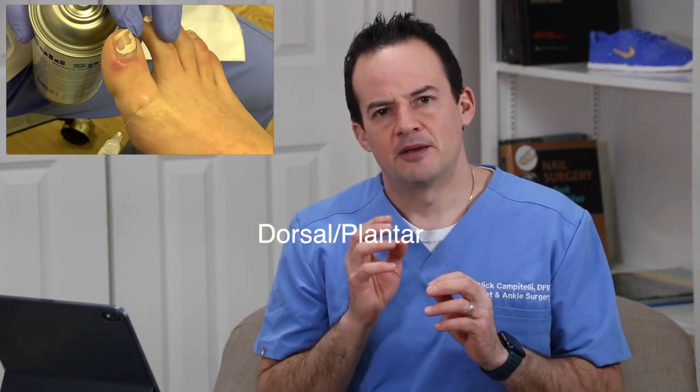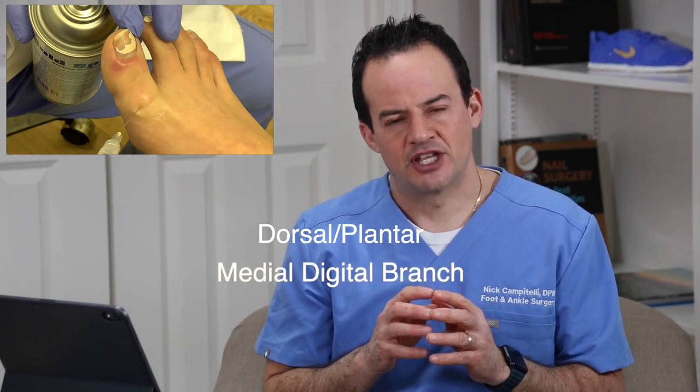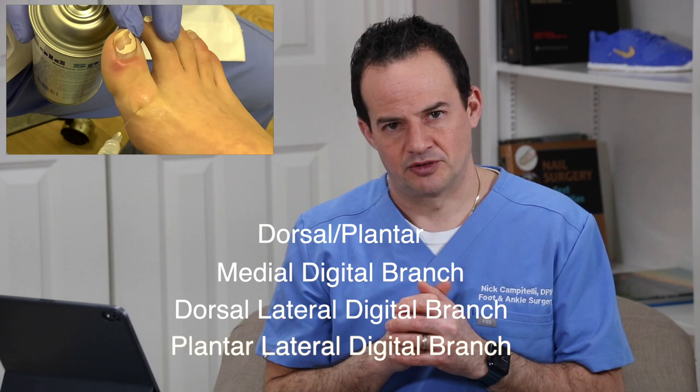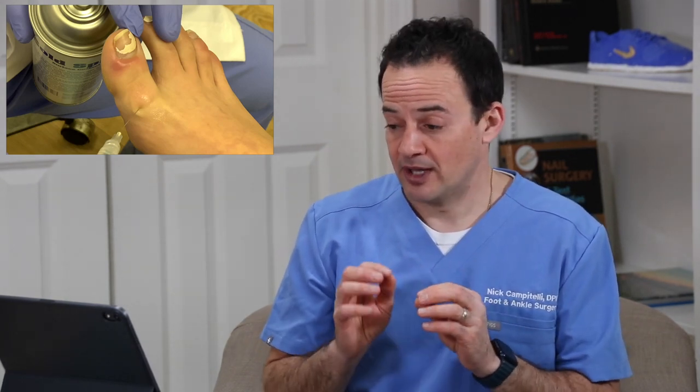To review, there are four major branches of nerves to the great toe: the dorsal and plantar medial digital branch, the dorsal lateral digital branch, and the plantar lateral digital branch. There are four branches that we have to anesthetize with this needle, performing what we call a ring block going around the toe.